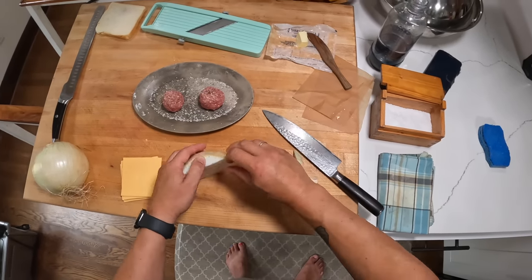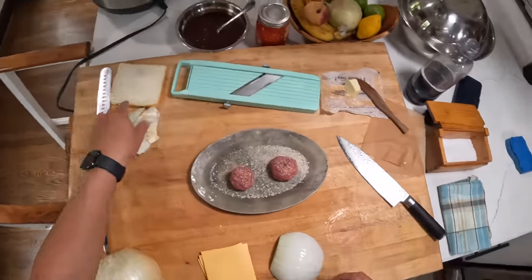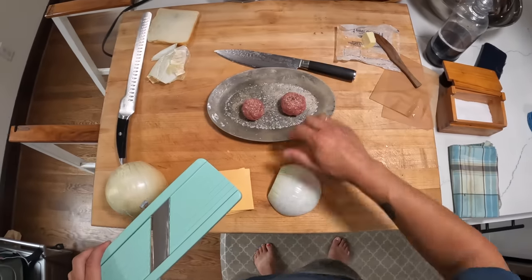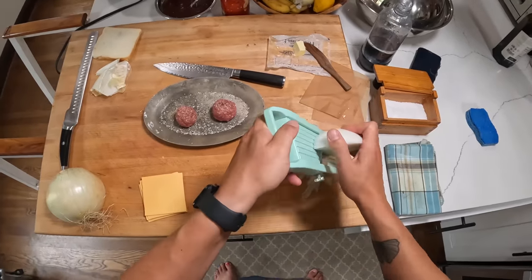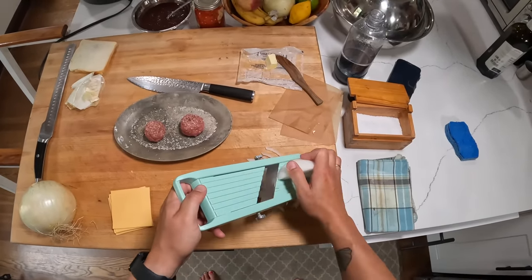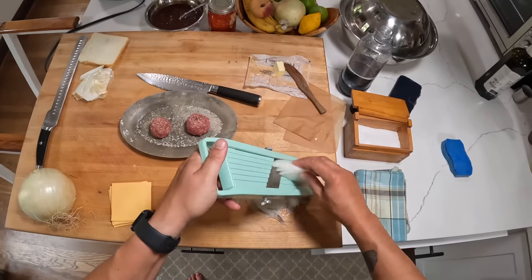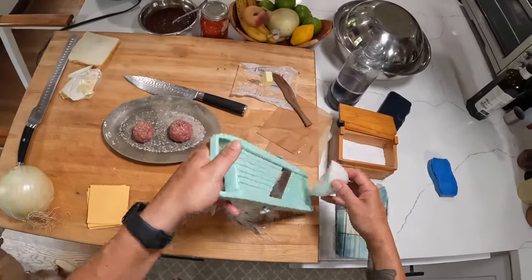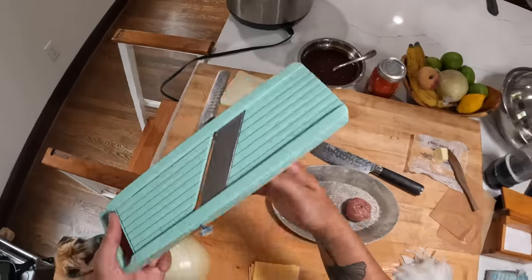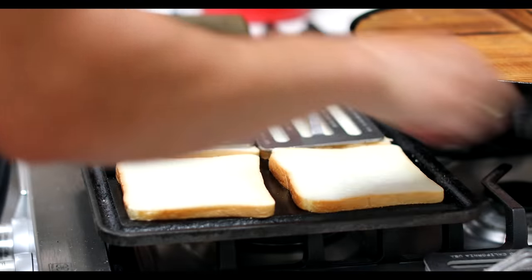My daughter and I play this game where I'll name a food and she has to tell me whether it's an anytime food, a sometimes food, or an almost never food. An anytime food would be carrots or an apple. A sometimes food would be pizza — maybe once a week. An almost never food would be something like an ice cream sundae, maybe once a month. A fatty melt should be in a category of its own — literally never, unless you're trying to kill yourself or score internet points — but it is delicious.